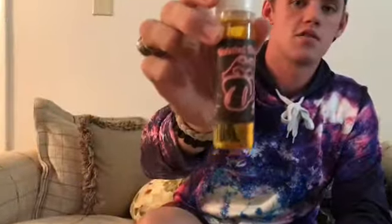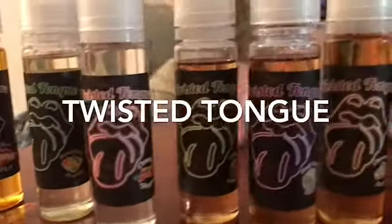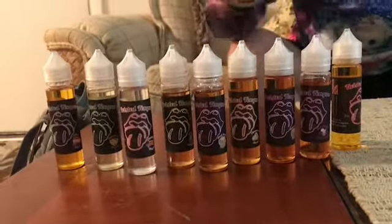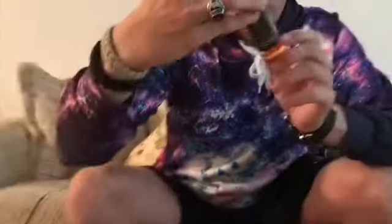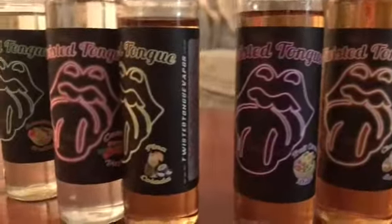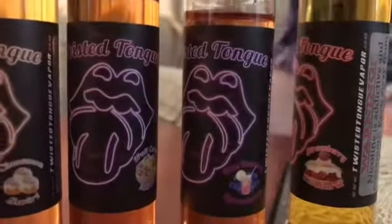Which brings me to this juice right here — it's called Twisted Tongue. Probably the best juice I've ever had the liberty to try. It is 65-35. They are handmade and they are the best juices I've ever had, the best line of juice I've ever tried. This particular one is Blue Raspberry Lemonade and the Pina Colada — spot on. This tastes like you're drinking Pina Colada and this tastes like you're drinking Blue Raspberry Lemonade. There are so many more amazing flavors. I will put the link to the website in the description below as well as the email to contact the man who makes them.